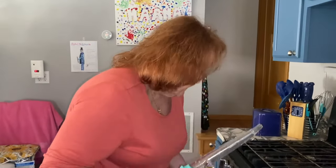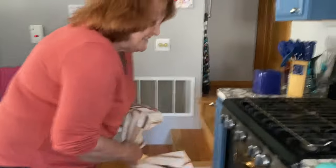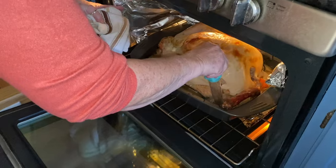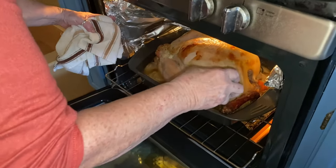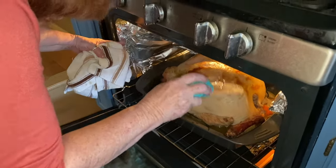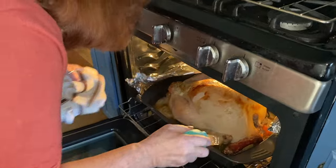So what I'm gonna do is baste my turkey. Wow, look at that sucker! Okay, I got a picture of that. Let me go back to you. I like this.